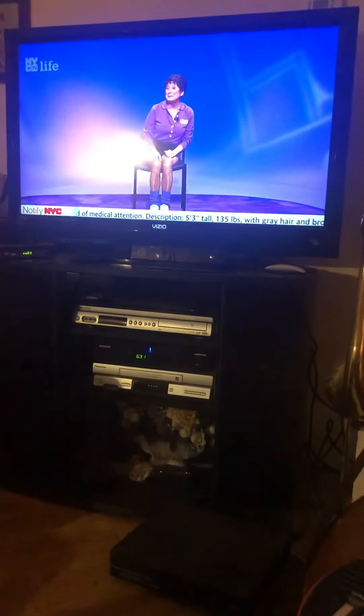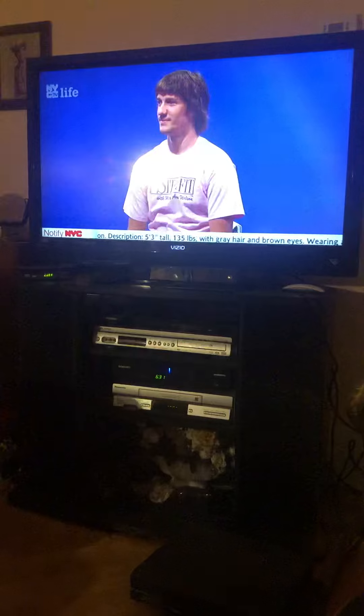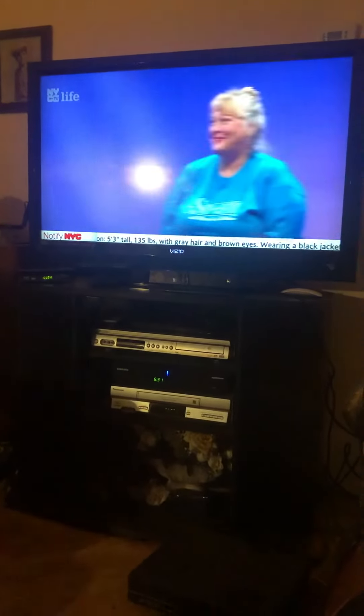Welcome to Sit and Be Fit. I'd like you to meet my guests.